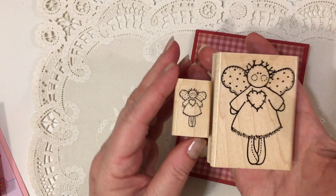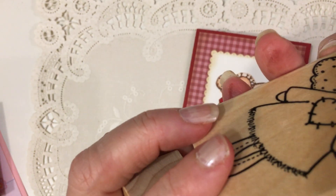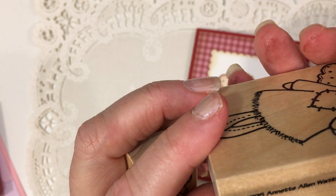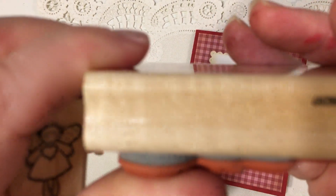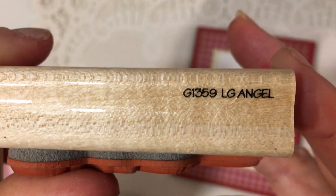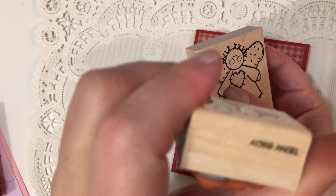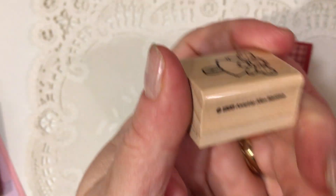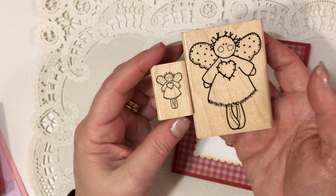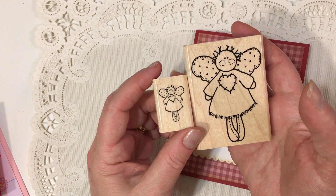For tonight's video I'm sharing these two sweet angels. These stamps say they are by Annette Allen Watkins and they're from 1995. It does have a stamp number — it's called Large Angel and it's G1359. And then the small angel is A1359. They're circa 1995, so over 25 years old.